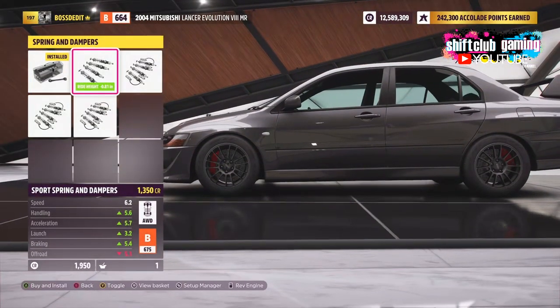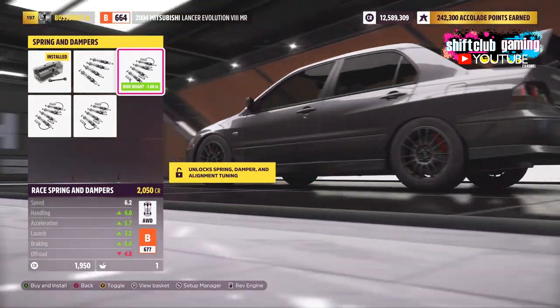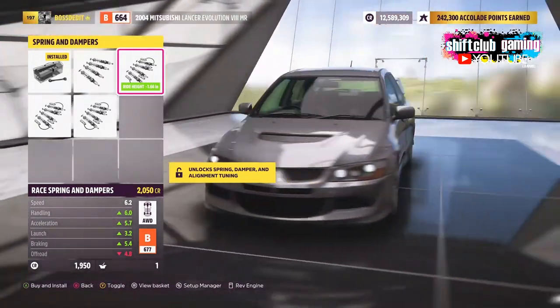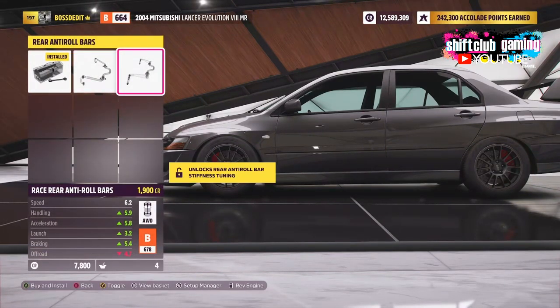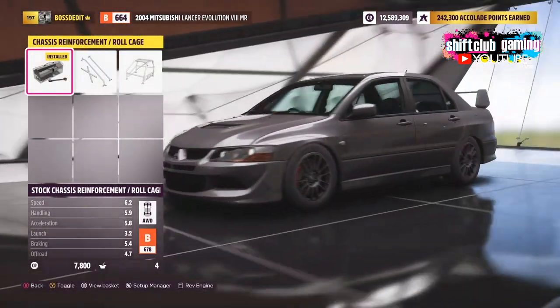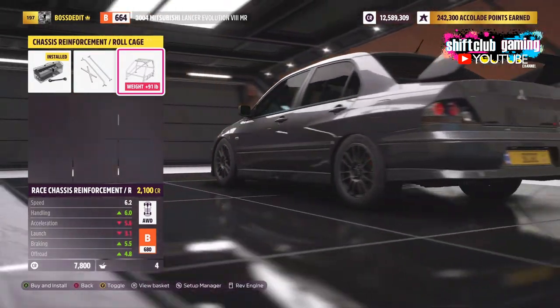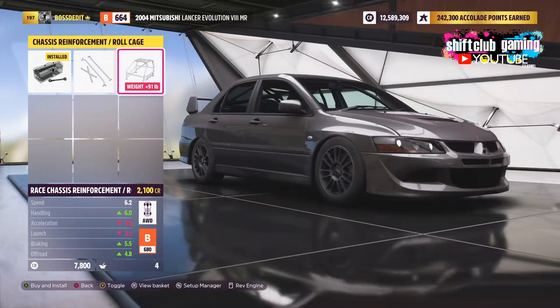I thought we'd pick the EVO as all-wheel drive cars do tend to have the worst handling, so what better to use for a how-to tune handling guide than an AWD car. The methods do apply to front-wheel drive and rear-wheel drive cars too, though each drivetrain will slightly differ in tune.